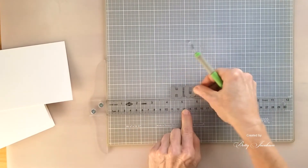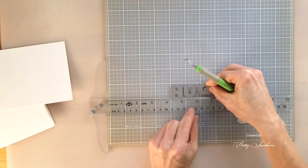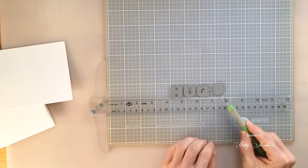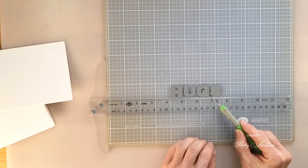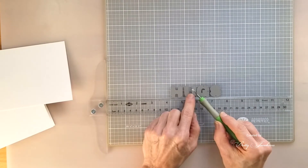To line it all up we're going to use our craft mat and our T-ruler. We just line up our letters like this to make sure they're all straight, and then we're going to slap that with some purple tape.